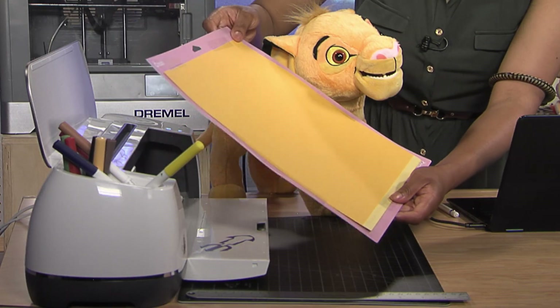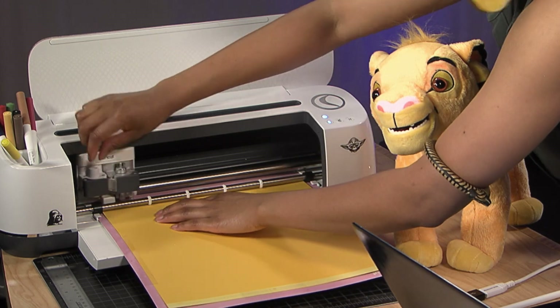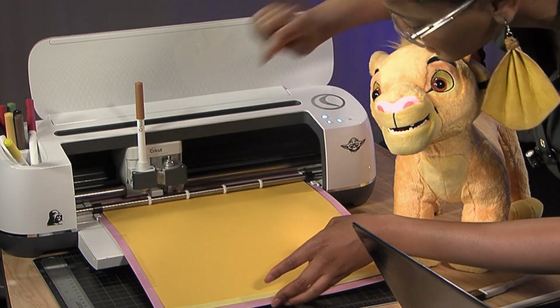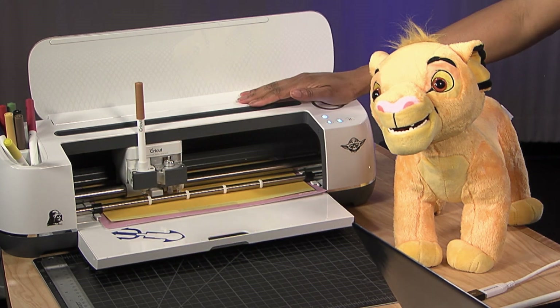I've already prepared our cutting mat with a light card stock in mustard yellow in honor of Simba. So let's load our mat into our Cricut machine. Press the load button. Because we're drawing, I also need to add my pen to sketch all the finer details of Nala's mask. Load her on, make sure my blade is in correctly, and now press start. I absolutely love using my Cricut, as you can probably tell from my very passionate decoration of my Cricut Maker. Feel free to use different materials to create your Nala mask, including felt in dark brown and golden yellow to make it more realistic.